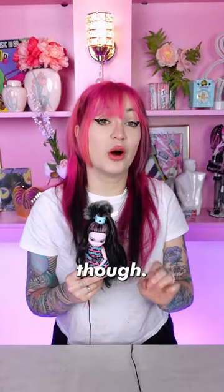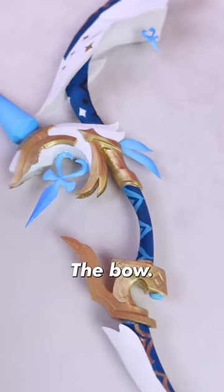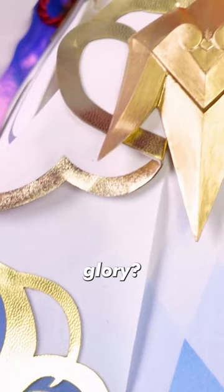Alright, I'm almost done now though, I promise. The only thing left is a shiny doll stand and her weapon from the game, the bow. Are you ready to see her in all her glory?